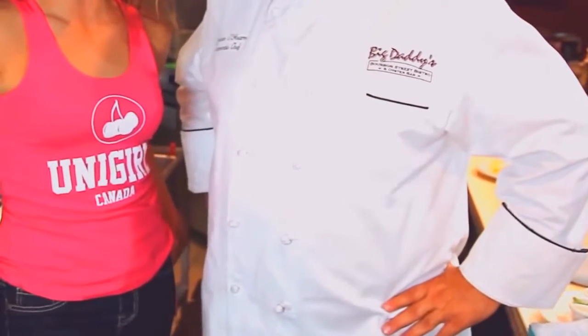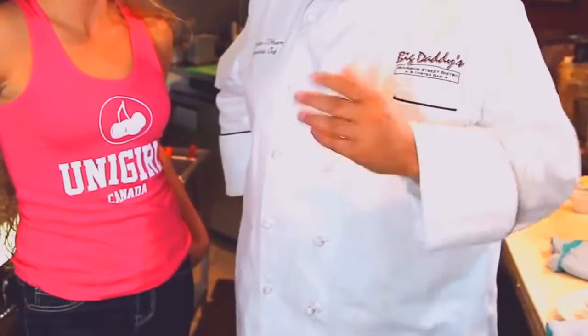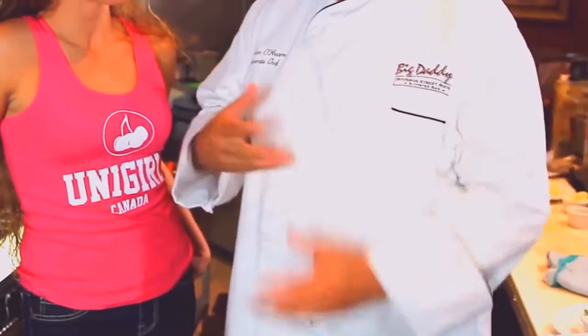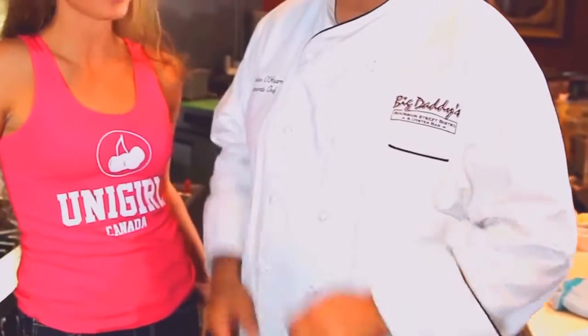The bruschetta was ridiculously tasty, as everyone can attest to. What are we doing now? Well, we're going to do Creole grilled calamari. We've got to marry a little bit of Creole spice and clover honey, we're going to grill that nicely and make a nice little Creole tomato roasted garlic stew. Sounds good to me.